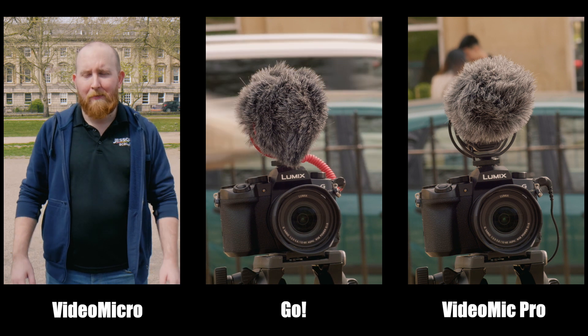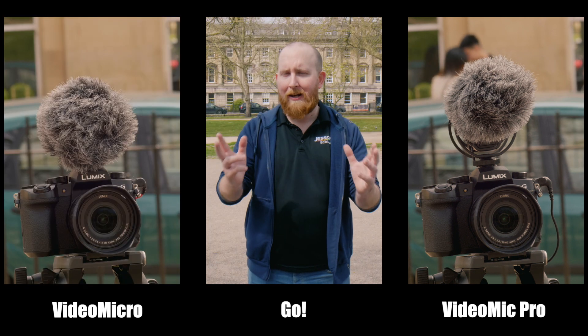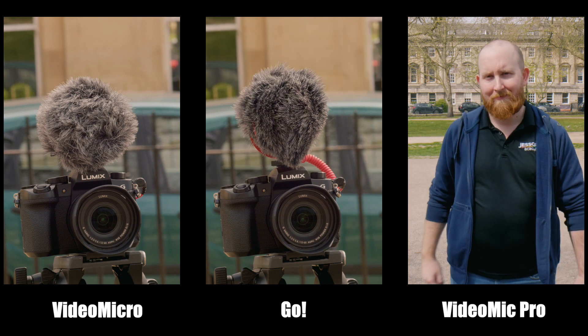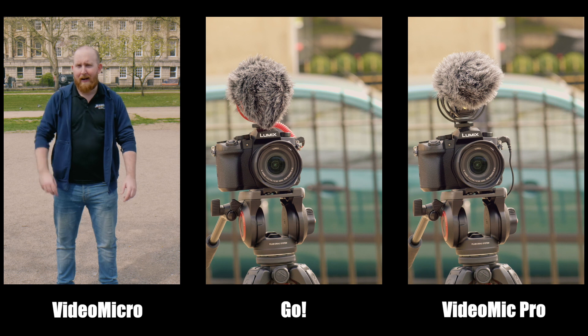This is the Rode VideoMic Pro at two meters. This is the Rode VideoMic Pro at three meters.